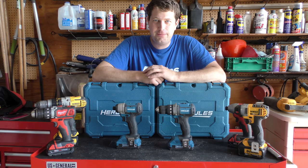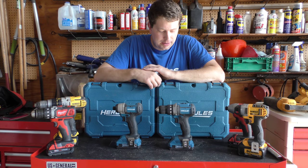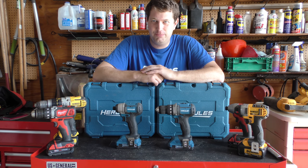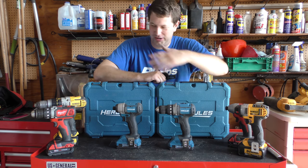However, as of late, Harbor Freight has been releasing a few new tools, namely their Hercules branded cordless tools, and they claim to be as good as some of the name brand tools, like Milwaukee or Dewalt.